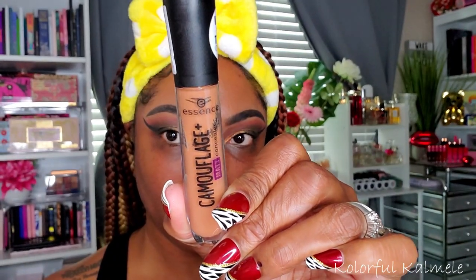Moving on to the face — using the Touch in Sol Icy Sherbet Primer today. It works nicely to blur out my skin and fill in my pores. It has a consistency that takes a little while to get used to but it works really well. I also like using the Essence Camouflage Concealer right now to handle my dark circles and discoloration around my face before going in with foundation — it really helps to alleviate any major issues. I think this is a really good drugstore or affordable concealer. I'm blending that out with my sponge to make sure it's nice and even.